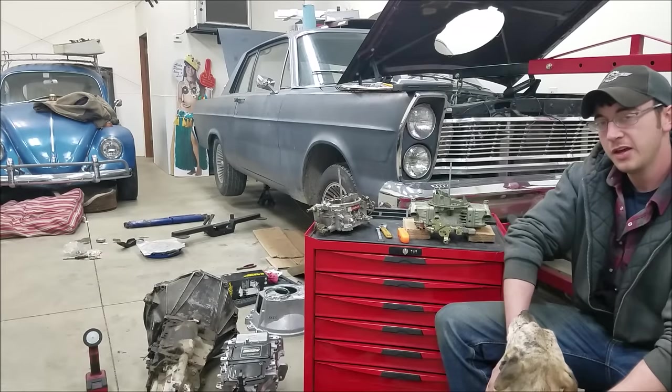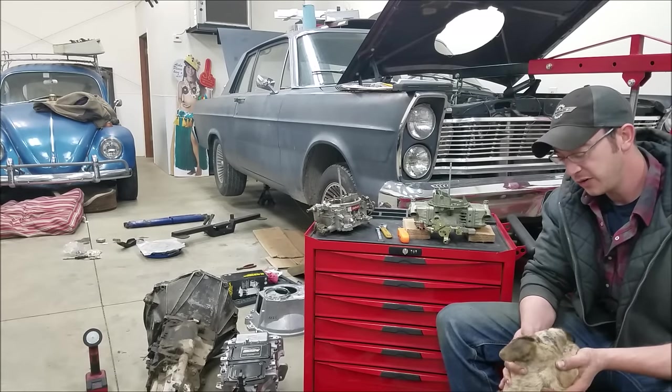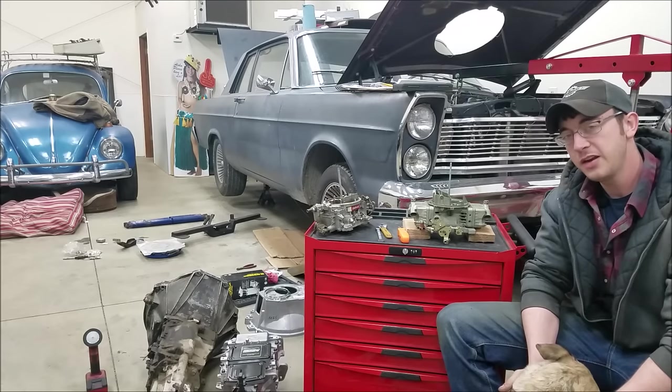Howdy! Welcome to the garage today. I'm Luke, known here on YouTube as Thunderhead289.